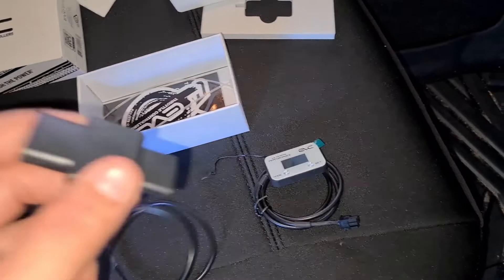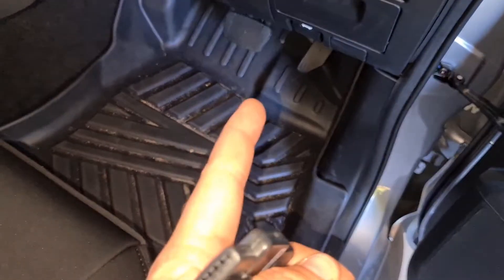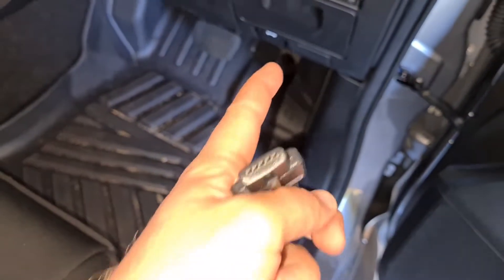First thing, let's install this. We just need to disconnect the accelerator pedal. They do provide some cable ties in the box to help neaten it up. Let's get under there and install.